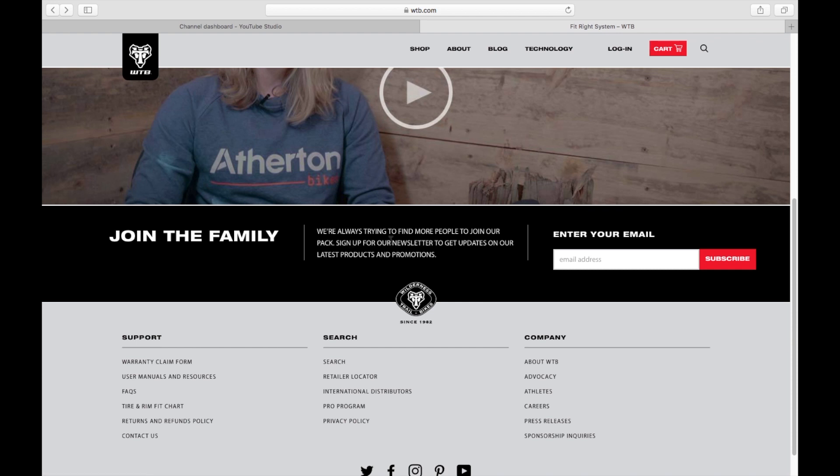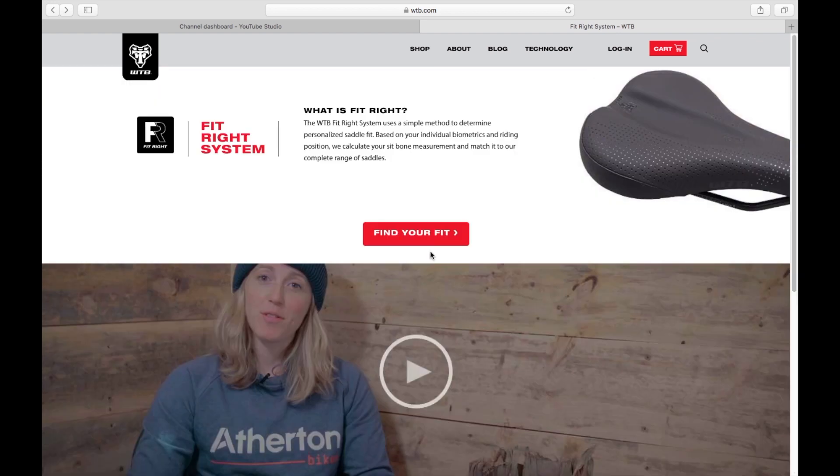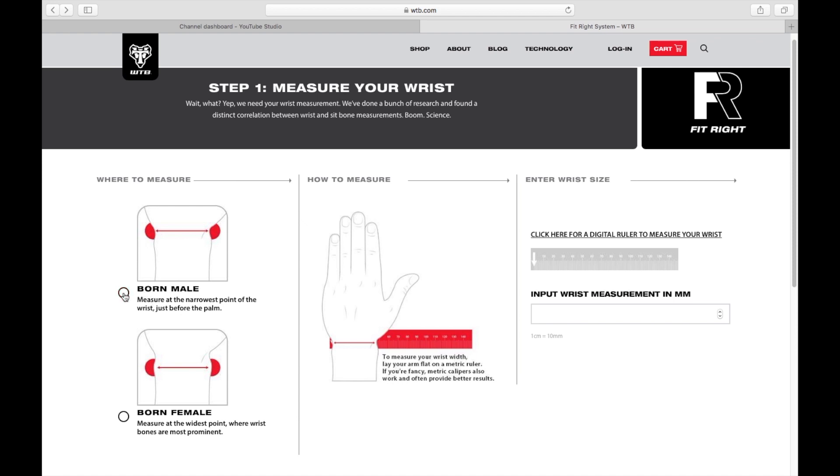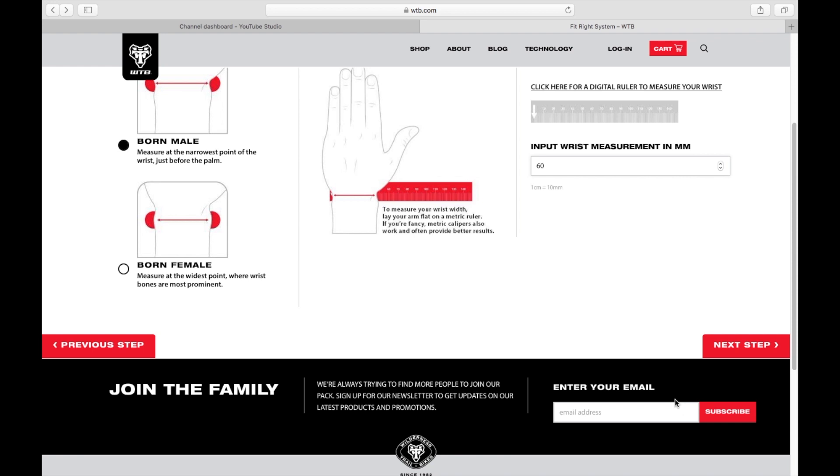Now that we have our measurement, we'll go over to the WTB website and check the ideal saddle width for me. So we are here on the WTB website. Once you reach the website, you can go to the 'Find the Right Fit' section. Like I mentioned, if you're born male, you measure from this area of your wrist, and if you're born female, you measure from the area near the bone, which will give a wider measurement. So let's click this — and from our caliper measurement, I was 60 mm. Then we go to the next step.